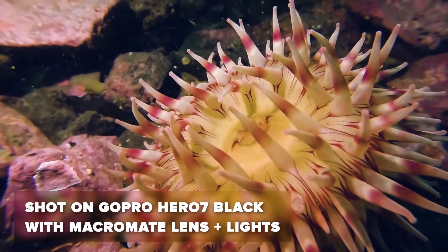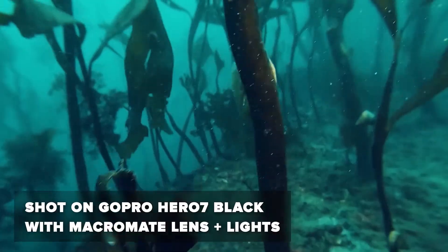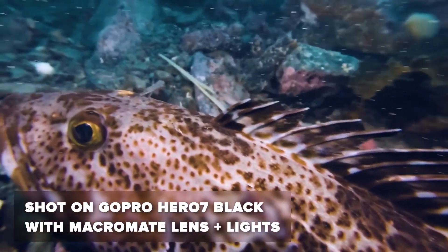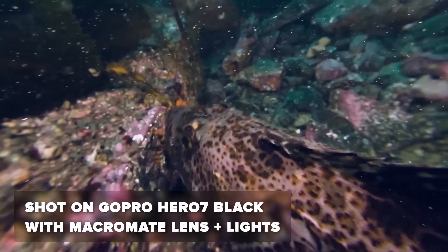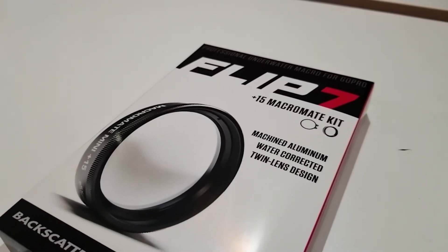You will want to have lights when you use this — I personally use DualSolo 6300 lights, but that's really another whole conversation. I'd usually give more cons, but in all honesty it's just such a blast to shoot with this. I couldn't recommend it more, and it's a great way to get into shooting macro without having to purchase a far more expensive camera.